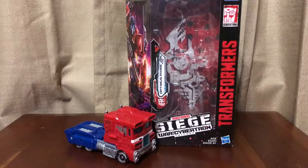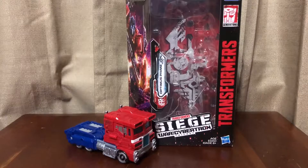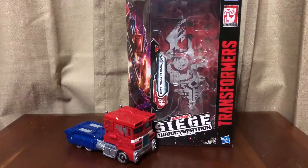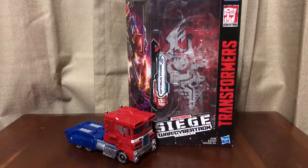What's up YouTube, Autocon360 back again with another review. Today we'll be taking a look at the Transformers War for Cybertron Siege Voyager Class Optimus Prime.